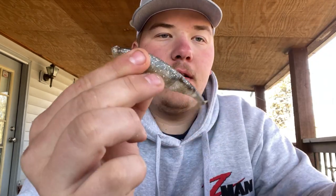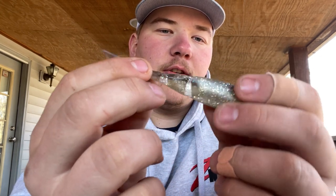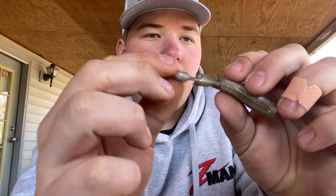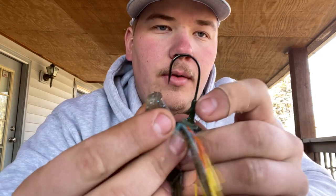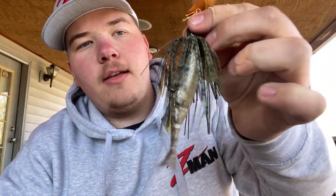Now last but definitely not least is my favorite chatterbait trailer — the Razor Shad. I think these are a four-pack, four and a half inches. There are a lot of colors I like in these. These baits are jointed, and they're just an all-around perfect chatterbait trailer. A lot of Z-Man pros fish this one too. The tail is so flimsy it moves in the water, and with it being jointed it has a lot of space to move and isn't stiff. I'll line it up with the hook, go through the nose, push it through, and come out the back.